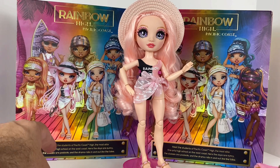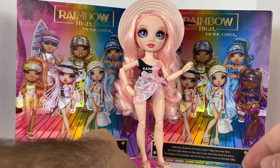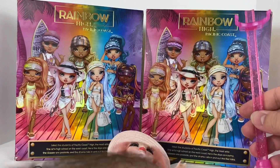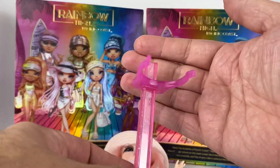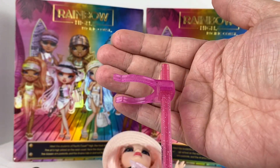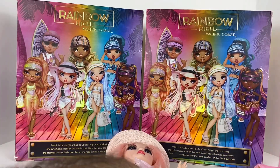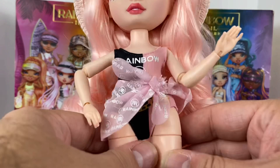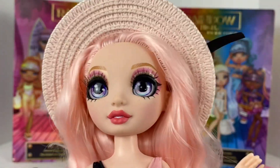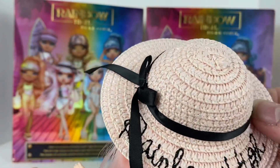The bag also has this little plastic air pillow to keep the form. Now, on to Bella herself - I'm going to remove her from her stand for review purposes. What I thought was funny is that on mine the clip is a different pink. I've got this really cute orangey-pink stand with a really hot pink clip. She also doesn't want to stand very well - I think that's because she has the flat feet.